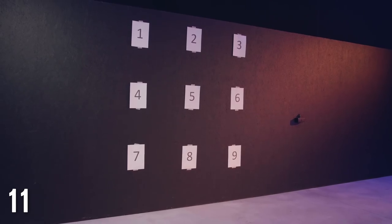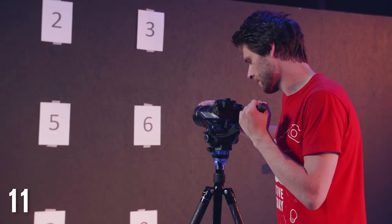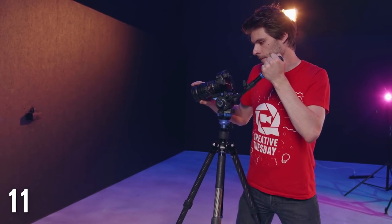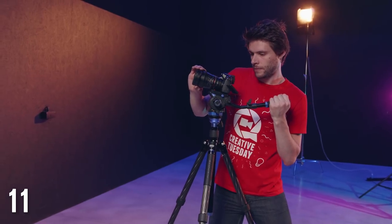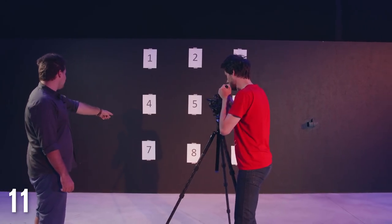Hang nine sheets of paper to a wall and give each of them a number. Start by practicing your panning from number 4 to 6, paying attention to start and stop smoothly. Try out different speeds as well. After that you can work your way up and combine your tilt and pan. To make it less predictable you can ask someone else to call out numbers, to which you have to quickly move to.